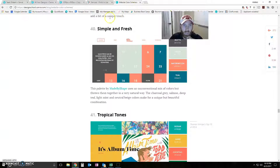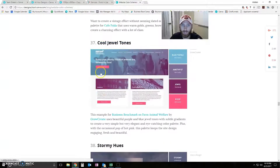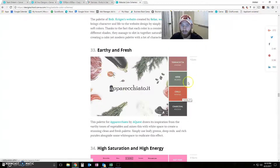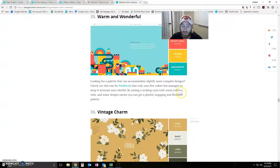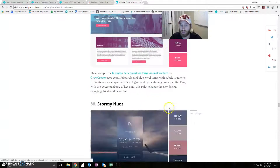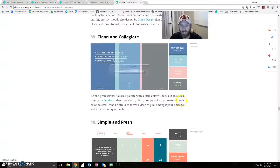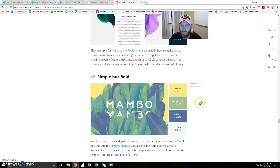If you go to this webpage — it's designschool.canva.com — there's an article there, and this is such a phenomenal, cool article. It has 50 different color schemes and color patterns — colors that complement each other very well. Some of these are very bright and happy; each one sets a mood. That's what you're going to want to do with your postcards — say a certain message, and that includes your color choice. There are 50 different options to choose from, so you're going to have no problem finding a design that works well for you.